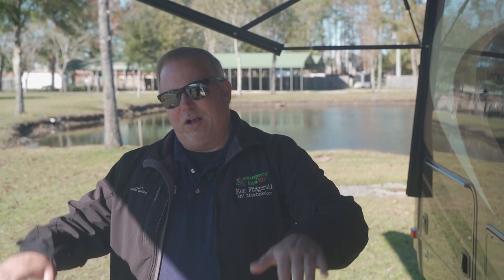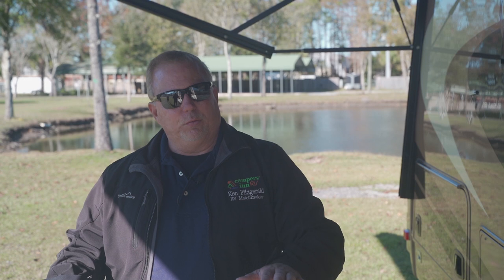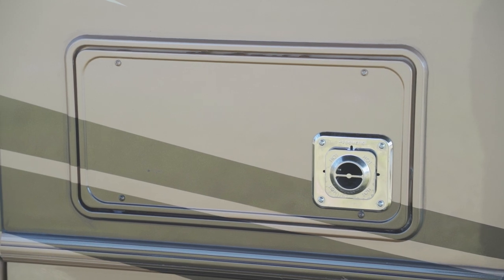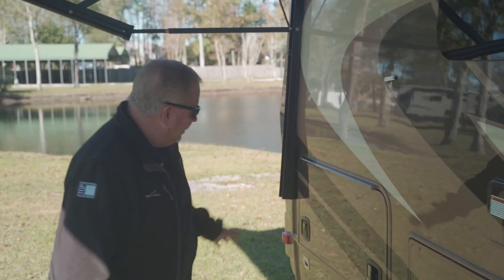It does have the nice Bilstein shock absorbers so it's a nice smooth ride going down the road, plus a stabilizing system. When you're driving this vehicle — it's a heavy vehicle — you don't have to worry about the wind blowing you back and forth; it's going to compensate for it. This is your exhaust for your gas heating system, positioned away from everything so you don't have to worry about it.